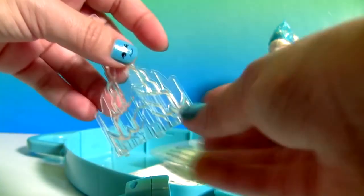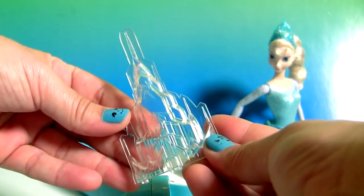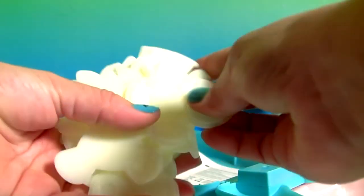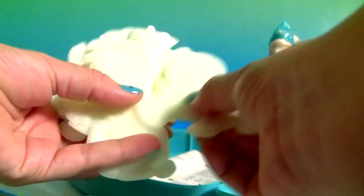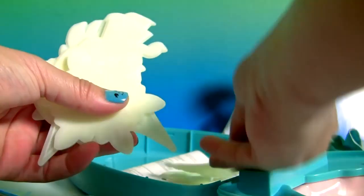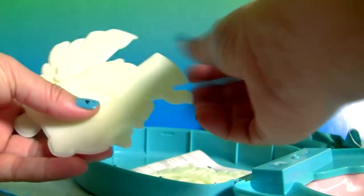So you can light up the little castle. This is a clear castle. Let's see what else we have here. These are glow in the dark figures. We have snow geese, Olaf, crown, snowflake, and another crown.